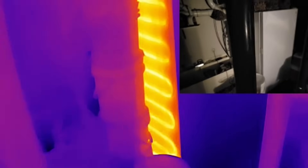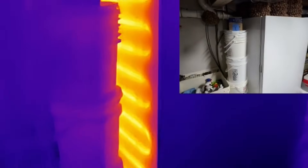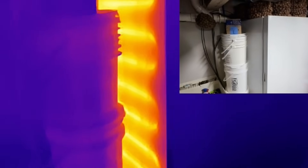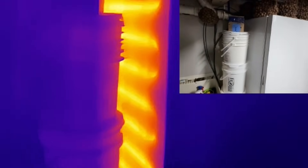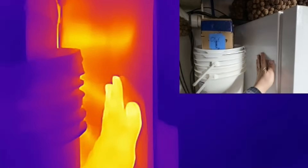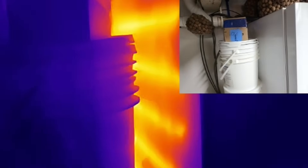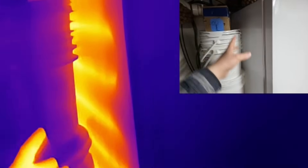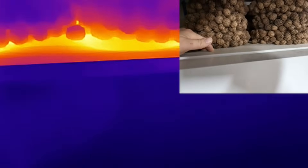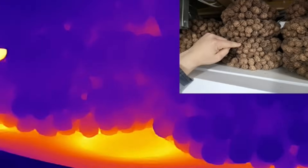Look at that — this is my reach-in freezer. You can see that all the coils are located in the side. By coils, I mean the condenser. Basically, the tubes that release the heat are soldered or connected directly to the side of the freezer.